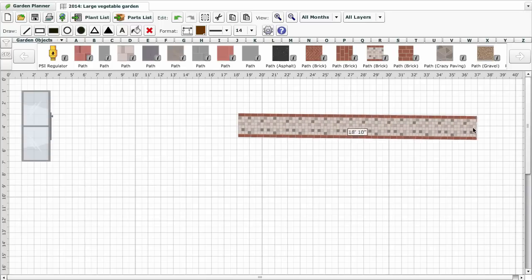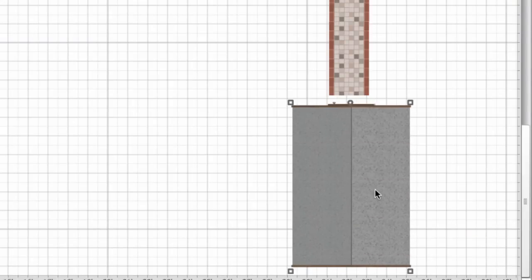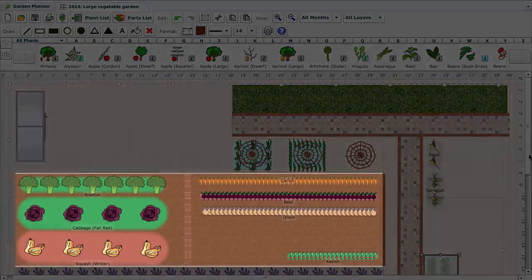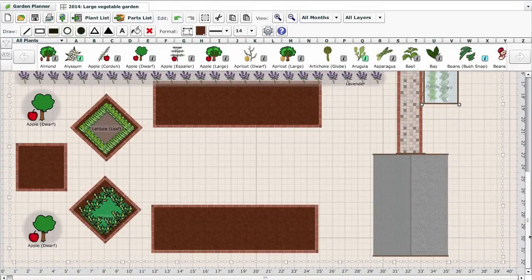The first step is to draw out or add all of the key items that you have in your garden, and you can move them around until you've created the perfect layout. You can plan open plots and use traditional row planting directly into the ground, or perhaps you use raised beds in your garden arranged in interesting patterns.